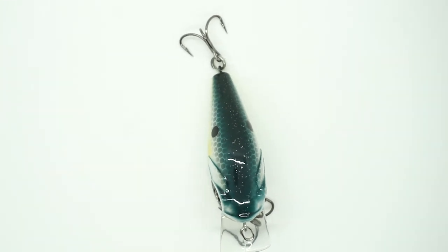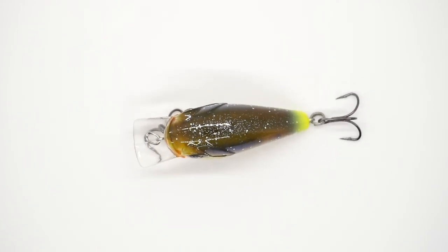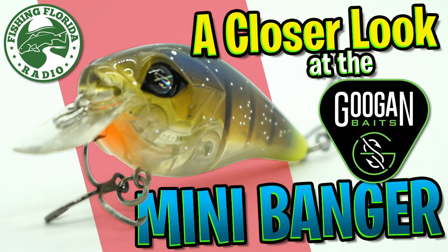Retail price is $7.99. For more information, go to shopcarls.com or tacklewarehouse.com. And there we have it. Thanks for watching Fishing Florida Radio's Closer Look of the Guggen Squad Mini Banger.